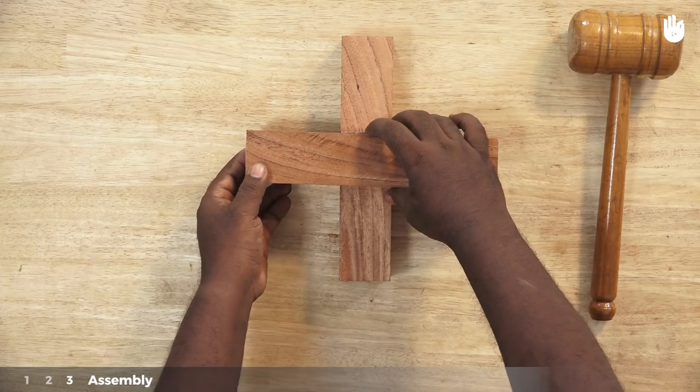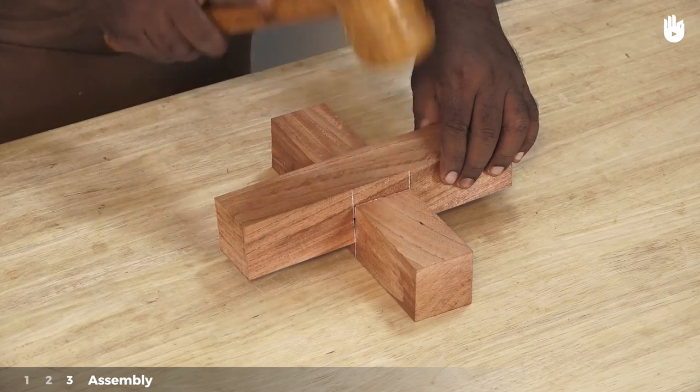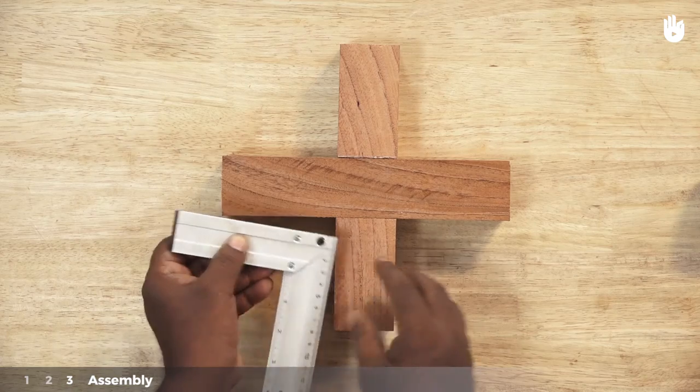Step 3: Assembly. Fit the two pieces into each other's sockets and use a mallet to tap them in. Use a trisquare to make sure that the pieces are square with each other.